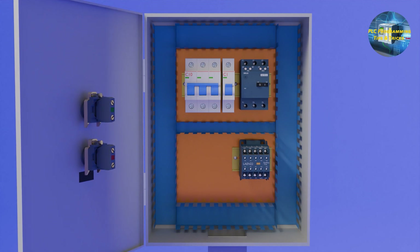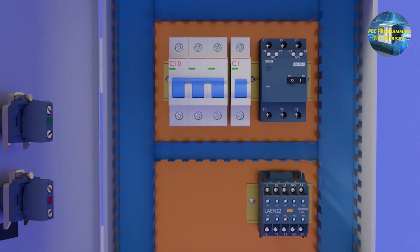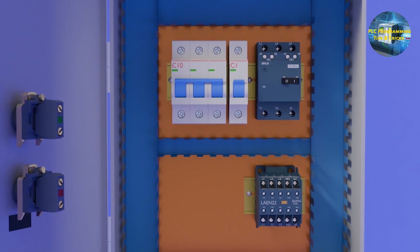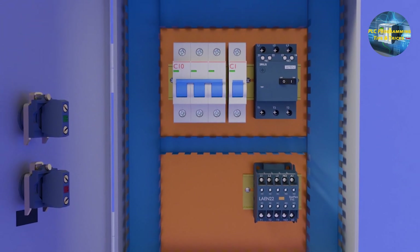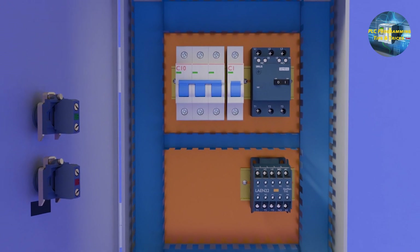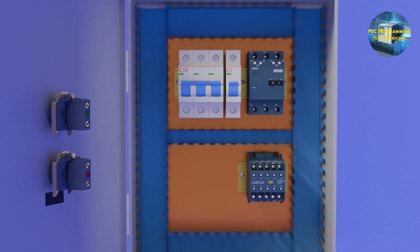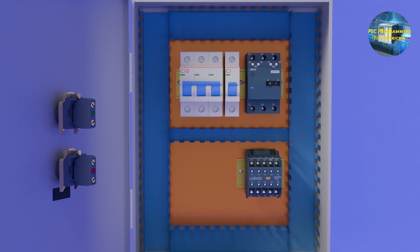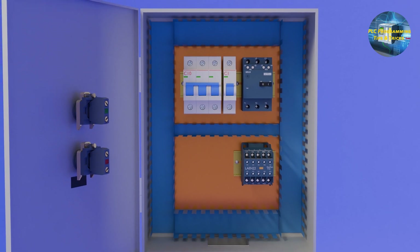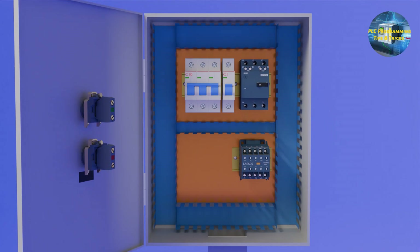Let's open the DOL starter panel and see what's inside. We have a main three-pole breaker and a single-pole breaker for the control circuit. Next, we have a motor protector breaker and a contactor to provide electrical power to the motor. The motor protector breaker is used to protect the motor in case of overloading or overcurrent. In such cases, the motor protector trips and cuts down the electrical power being supplied to the motor.